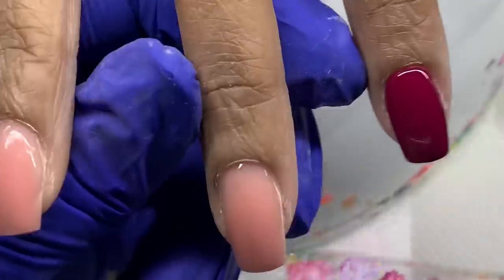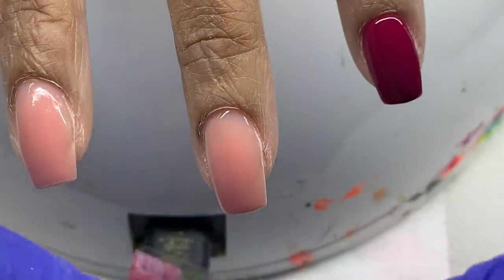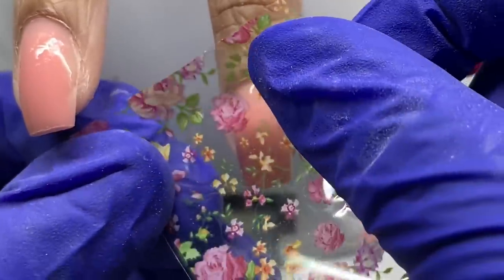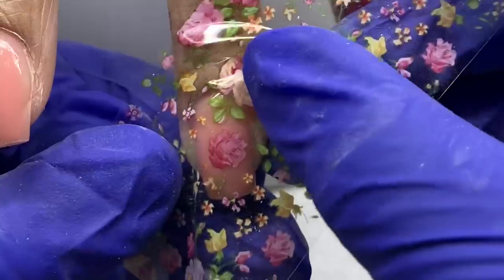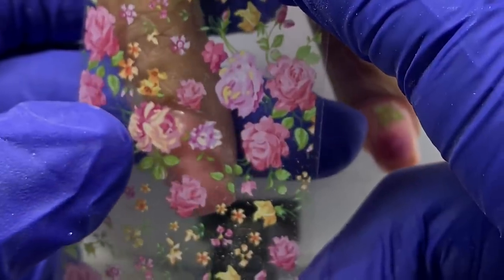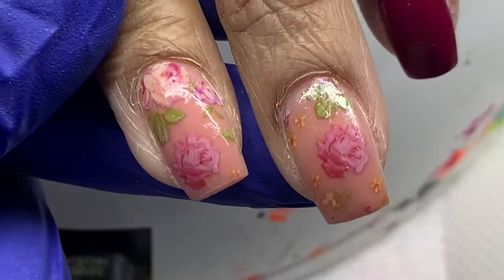After I applied both layers of the polish and cured, I'm ready to apply the foil. It's always a struggle for me to find what part of the foil I'm putting where — this takes me about two minutes, and this is sped up and edited. I'm just trying to figure it out. You want to make sure you get the pattern your client wants. My client wanted more of the pink flowers, more spaced out — she just didn't want a big flower in the middle of the nail. So I was trying to respect her wishes.